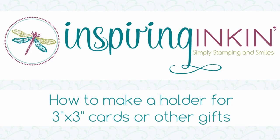Hi, thanks for joining me. I'm Amanda of InspiringInking.com. Welcome to my craft room. In today's video we're going to be making this cute little bag. It's designed to hold three inch square cards but it's a really useful size for all different sorts of gifting. So let's get started, shall we?